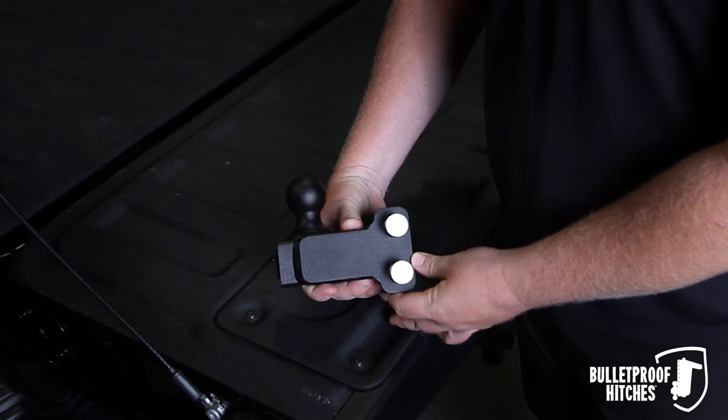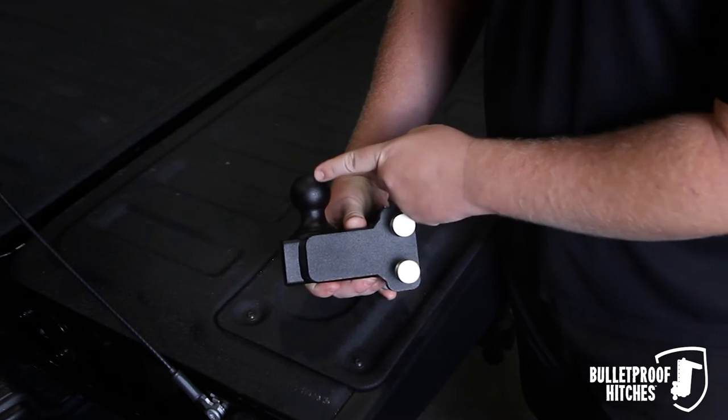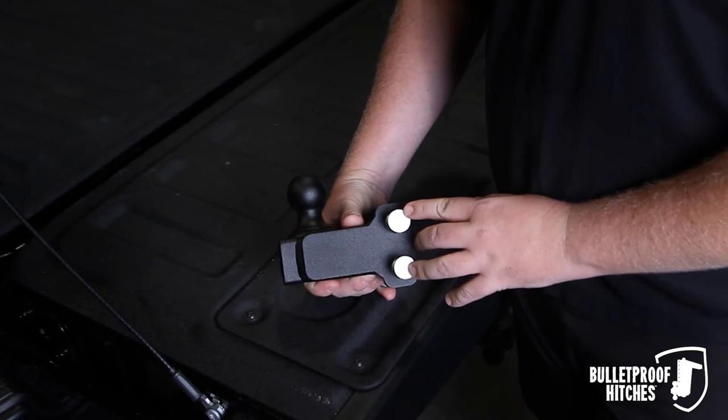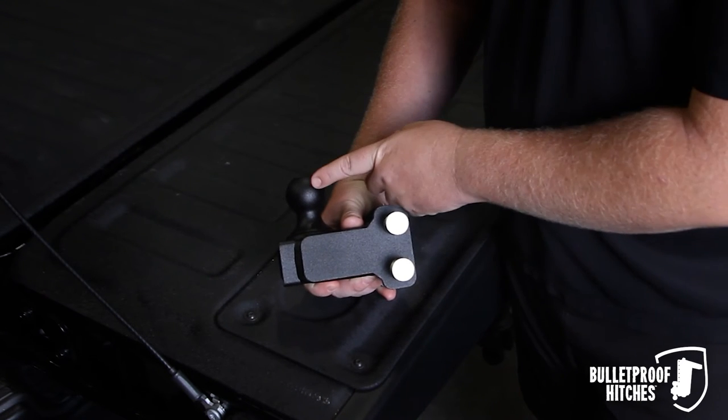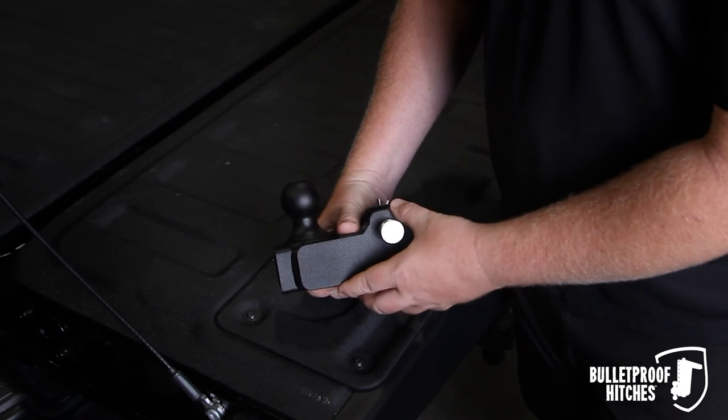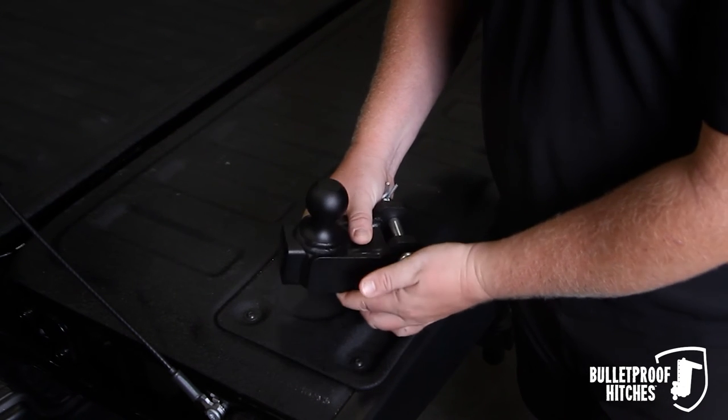The Bulletproof Ench and 7-8ths single ball attachment features one single ball solid steel design with two corrosion resistant pins. Rated to 6,000 pounds of trailer weight and 1,000 pounds of tongue weight. This is great for jet ski trailers or bass boat trailers.